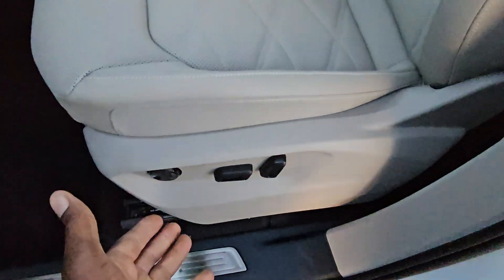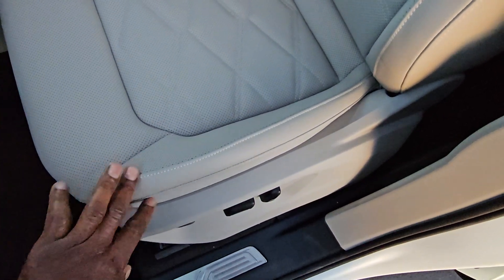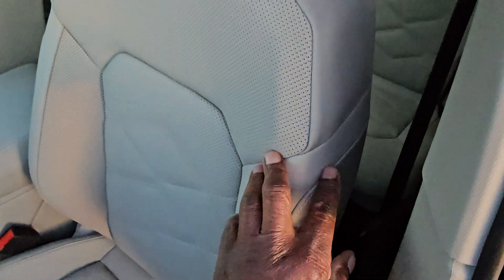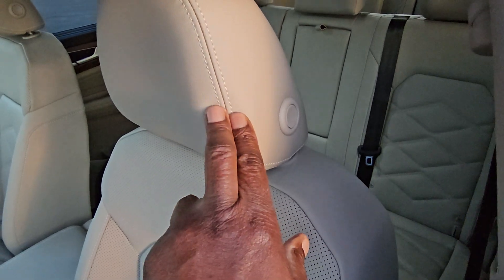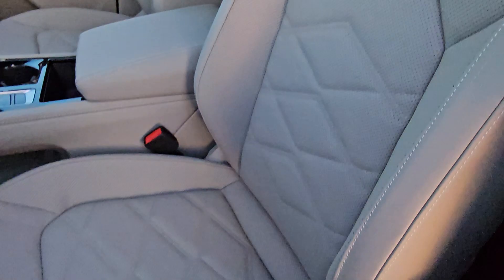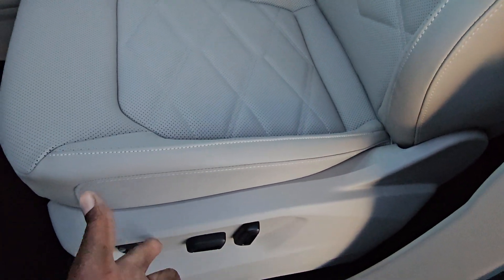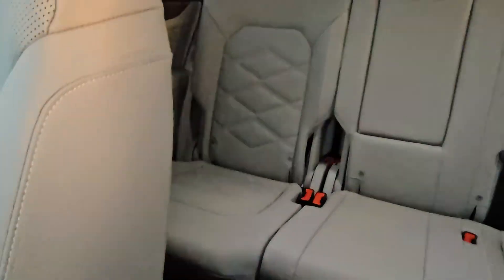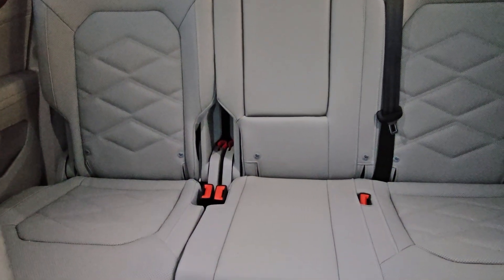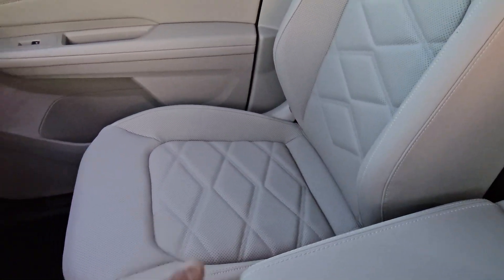Stainless steel scuff plate here. Leatherette seats that are diamond stitched right here — heated and ventilated seats at that. A dual contrast stitch right here on the bolster that goes up behind the shoulders. A double contrast stitch on the headrest as well, manually adjusted with that button. Power lumbar, power forward back, up and down, and seat back adjust there, trimmed out in black. There's a look at the back seats there — diamond stitch on the two outboard seats, this is the bench setup, and the passenger seat as well.